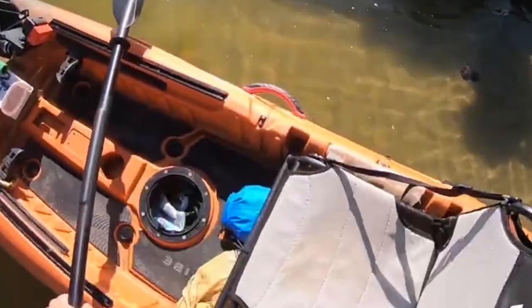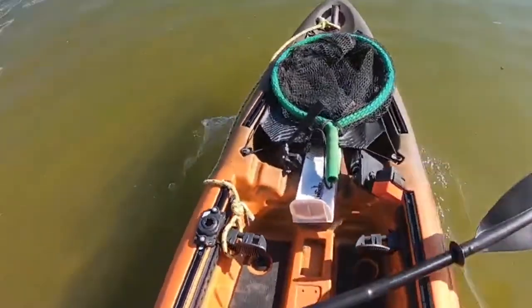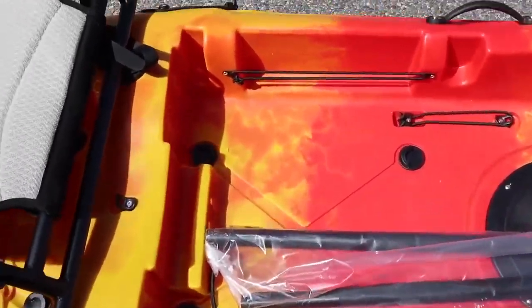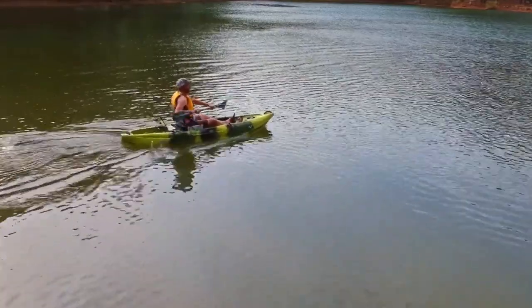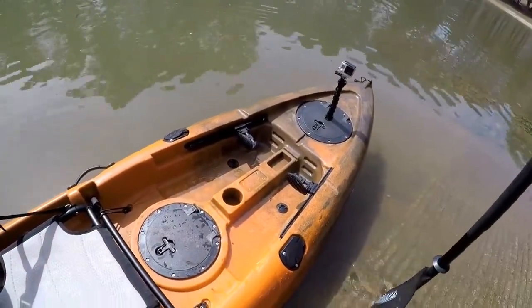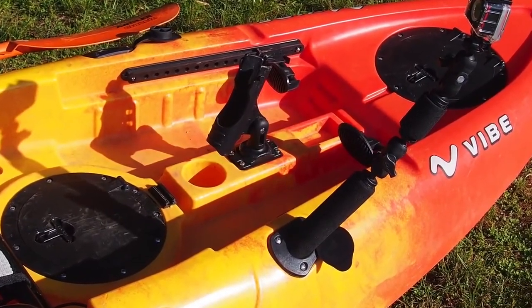There are four flush-mounted rod holders on the Yellowfin, each with a cap so you can keep them covered when not in use. There is also a mounting point in the center, which is compatible with Scotty, Ram, and Vibe accessories, so it could be handy for installing an additional rod holder or gadgets. You can also keep your paddle safe while you fish by placing it in one of the paddle holders found at either side of the vessel.